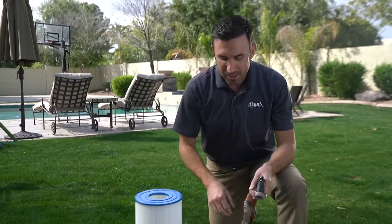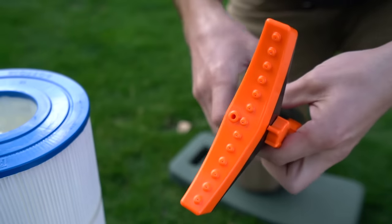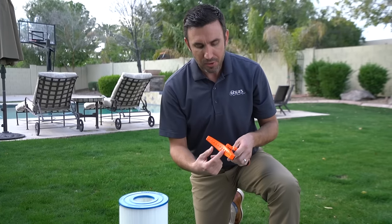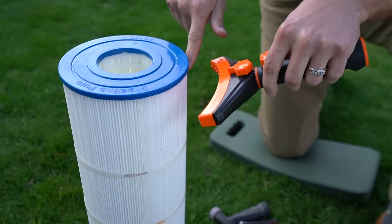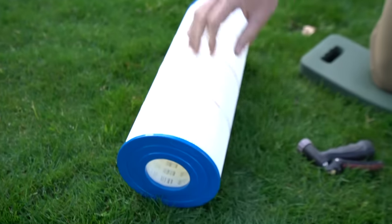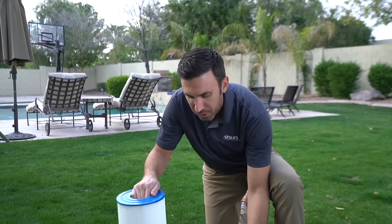A much simpler way of doing it is using a cartridge cleaning tool, which also hooks up to your garden hose and has a handy on/off feature to turn the water on and off. It has a whole bunch of nozzles that shoot water right into those pleats. Keep it at an angle, start at the top, and work your way down. After you've made your way all the way through the cartridge, flip it over and do the same thing from the other side.